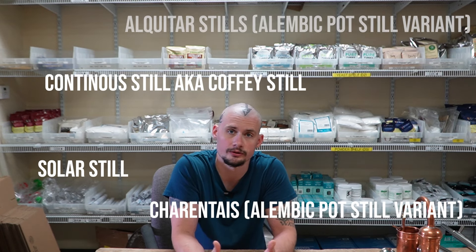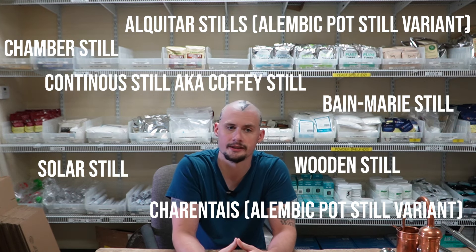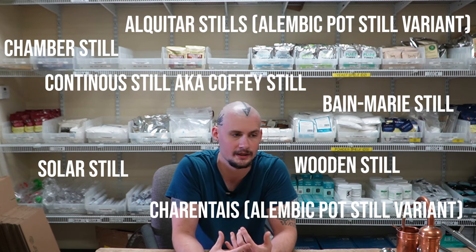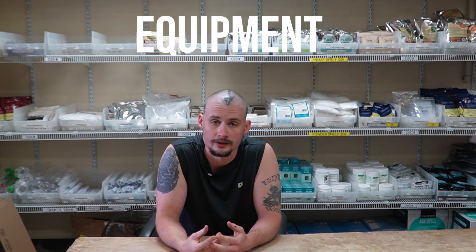Before we continue, I want to provide a list of some different stills you can check out. Most of these are variations of pot stills or reflux stills — different designs that have emerged over the years or centuries. I'll provide a list here; just go ahead and google any of the stills you see to learn a little bit more. Now let's move on and talk about some different pieces of equipment outside of that still — a few things we need, and a few things we can add to change our processes and deliver a better spirit.